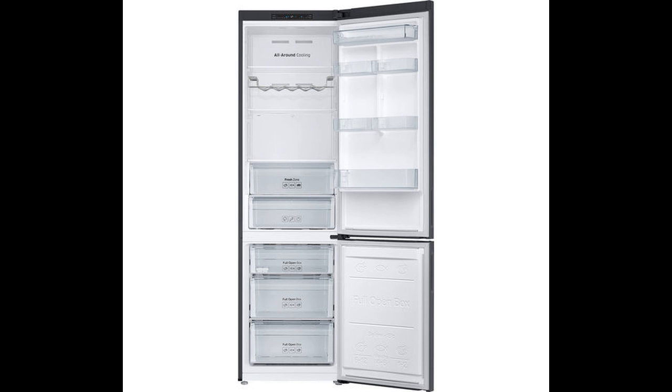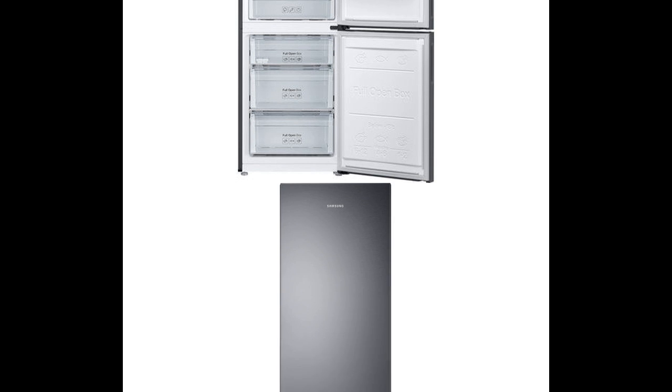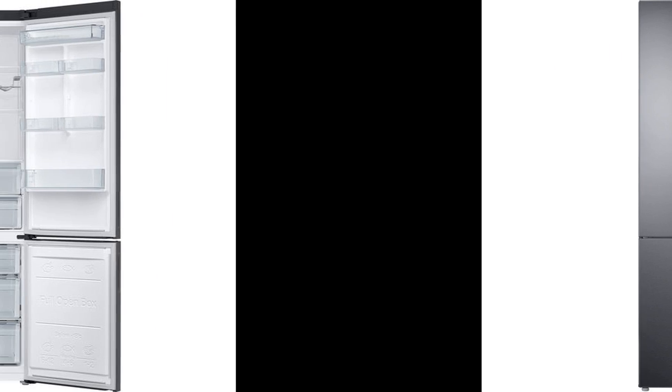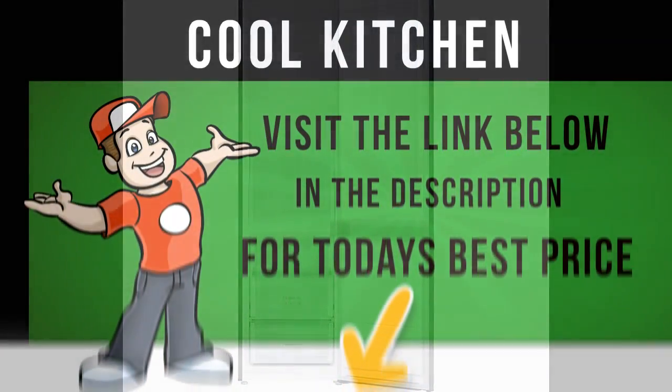The Samsung RB37J5025B1 Fridge Freezer is built for convenience with features to make storing your groceries easier, and keeping your food fresher for longer. With a stylish black stainless steel finish, it will look stunning in any kitchen.